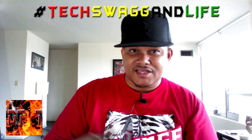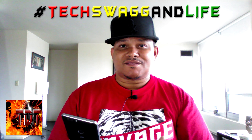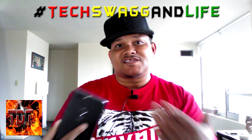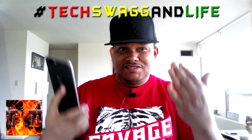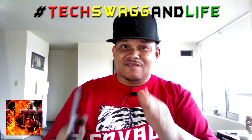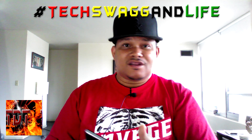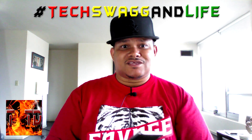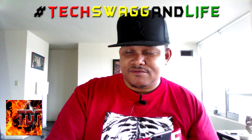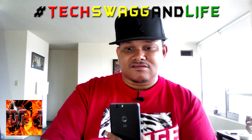As for the camera, I did a live screen test earlier and asked you guys to let me know how you felt about it. I'm not going to give my own opinion — I'll let my subscribers tell me if it's bad or good. And here are some images I took with the dual camera on the back.